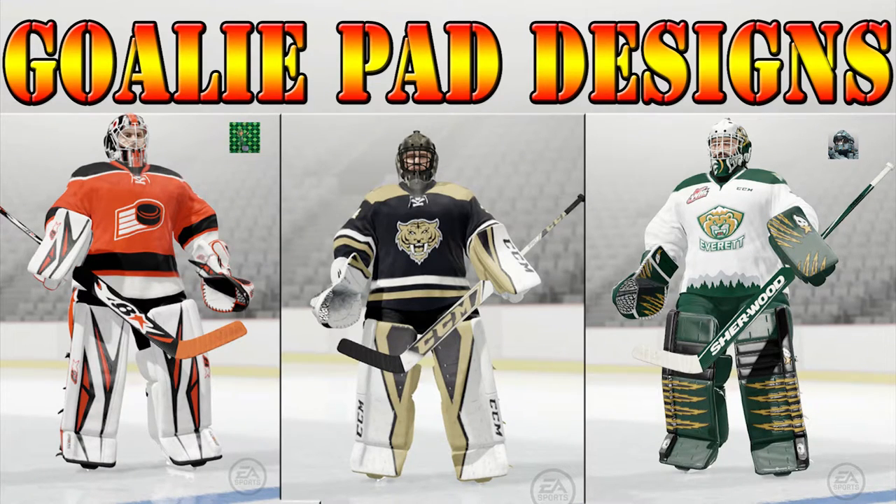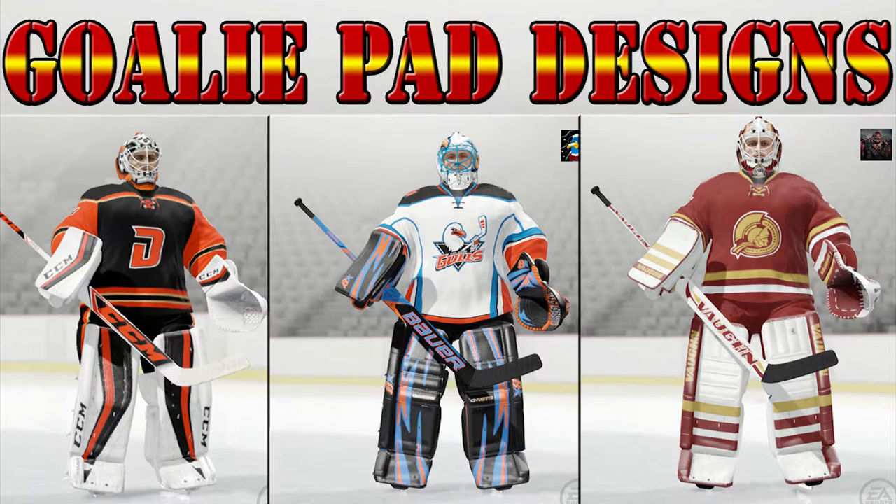How's it going everyone? I have some more goalie pad setups for you guys today. I want to thank you guys so much for all of your entries and all of your feedback from the first video. It got a lot more views than I was expecting and I received a lot more submissions than I was expecting, which is amazing.